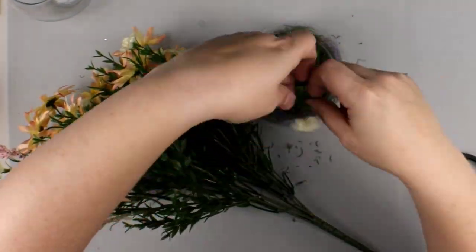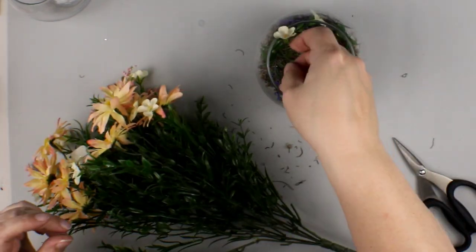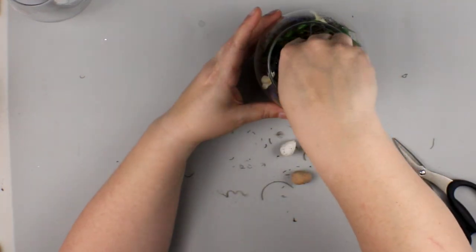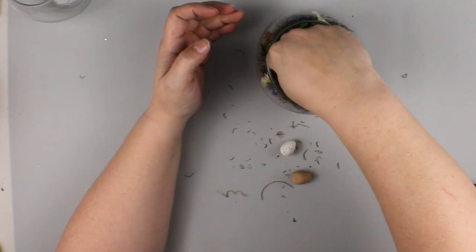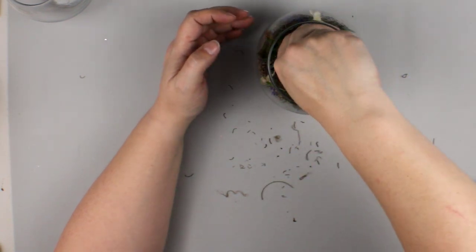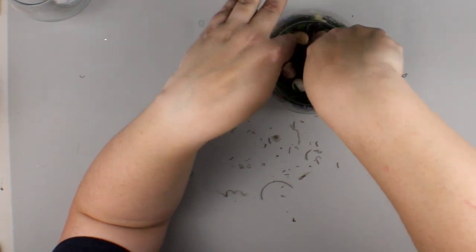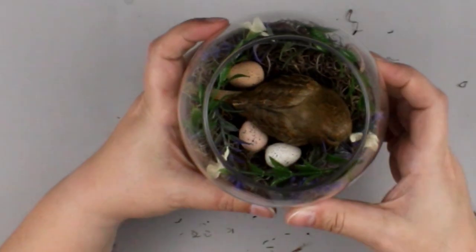This pick here was in a Michaels grab bag that I got in the spring or summer last year. I just clipped off a few of the little flowers that were in that bunch. Now I'm going to add this little bird — he is from Michaels as well, I picked him up last year. And then I had made extra of those little polymer clay eggs that I showed you in the teacup project — I'll link that down below. They're just little polymer clay eggs and they look so good and real. And our little bird is all set in her little nest.